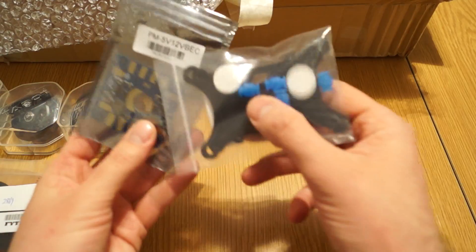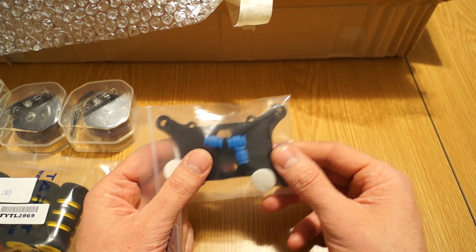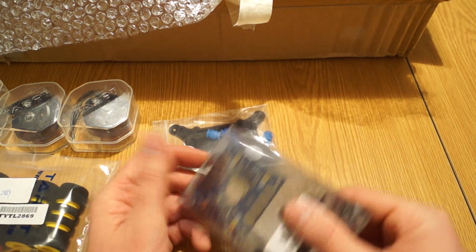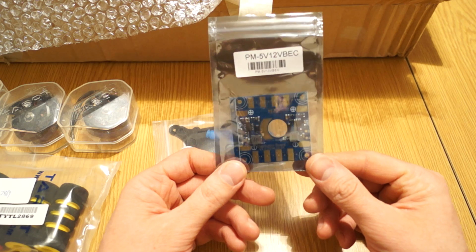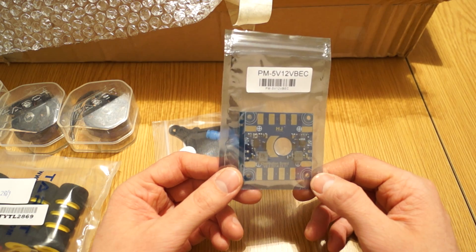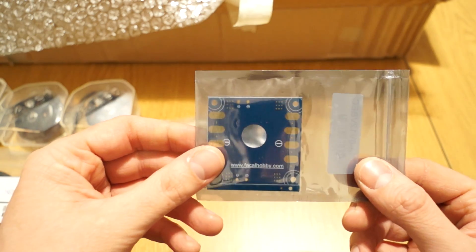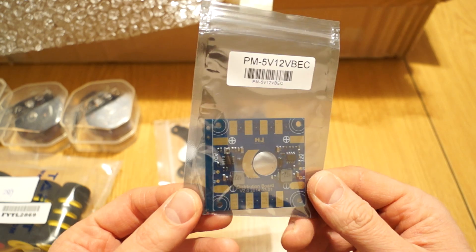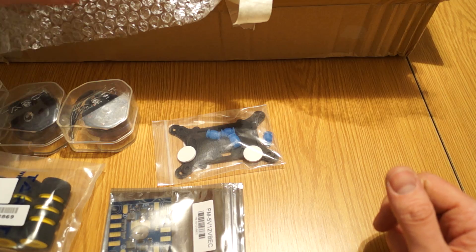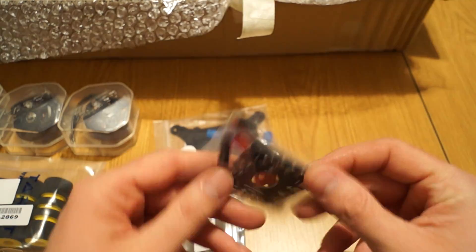I also have an APM vibration dampening mounting plate — never used this before but I've read good things about it. And a power distribution board with a BEC already included for 5 volts, so you just adjust the voltage you need and take out whatever you need — simple and easy.